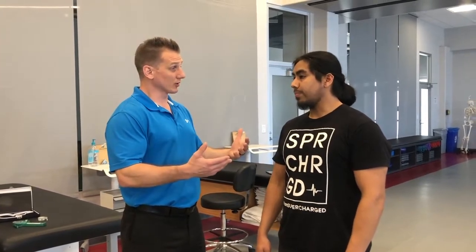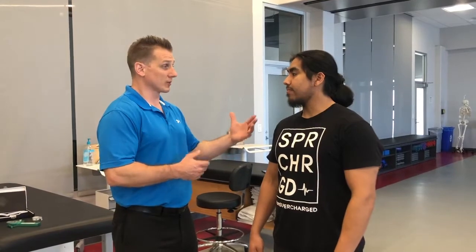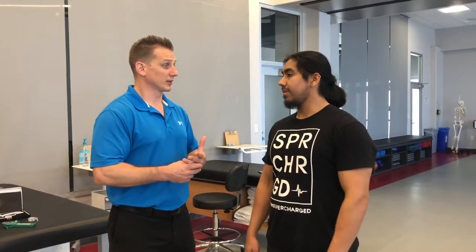Darius, are you okay removing your shirt? I'm fine. The second component is we're going to be taking some measurements from specific spots, and we're going to need to mark those spots on his body. So that would be the second question you'd want to ask: are you okay with me marking on your body? Yes. And the most important one is making sure that your client's okay with you actually physically touching them. Darius, are you okay with me touching you on your body? Yes.